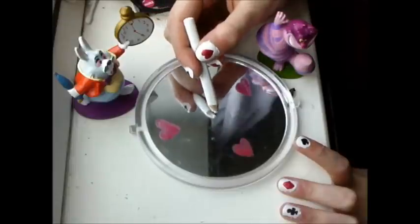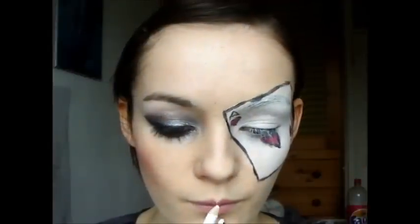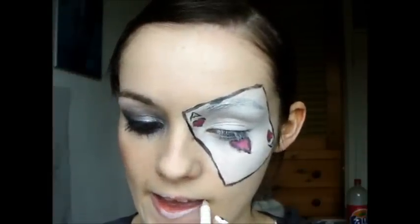Take your white eyeliner again and fill in your lips with it. Make sure your lips are moisturised or it won't come out very well — my lips were actually really dry even though I had moisturised them.